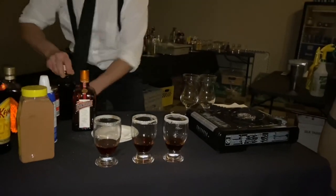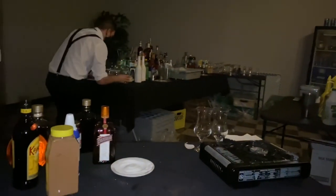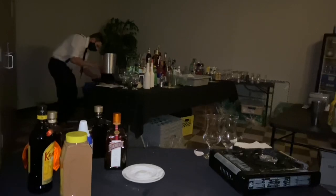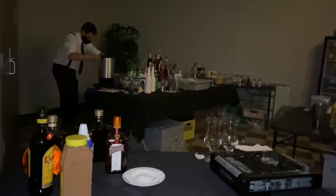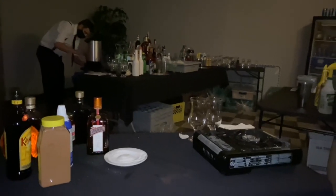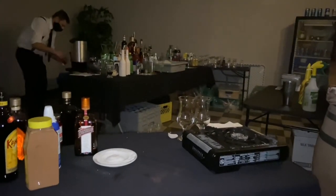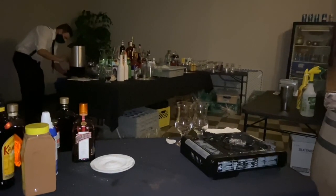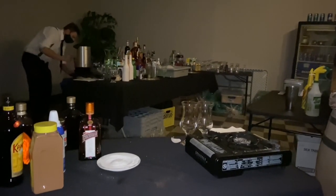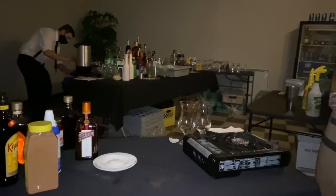They were supposed to use Grand Marnier but triple sec was the only thing available, so triple sec or Grand Marnier — whatever works. Then I'm just adding coffee at the back. The plug-in wasn't close to the area so we had to run to the back of the event for coffee, which was annoying but it's what we had to do.